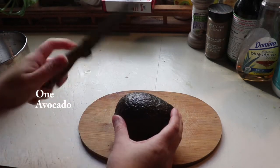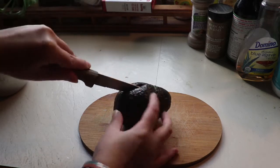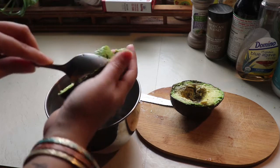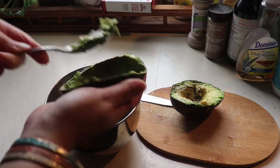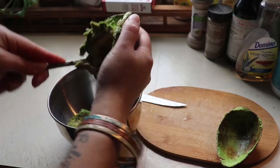Next, take one avocado — make sure it's fully ripe. Mine was a little bit brown inside when I opened it, but I personally don't care about that. Once they start changing color, that's when you can cut it up. I waited like two or three extra days but it honestly tastes just the same — no worries.